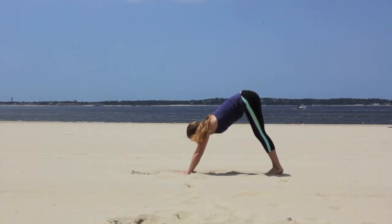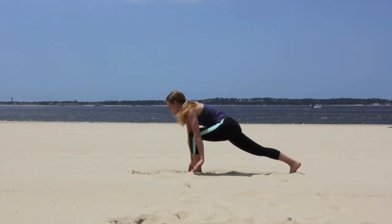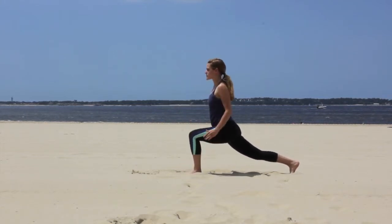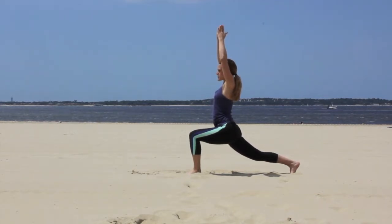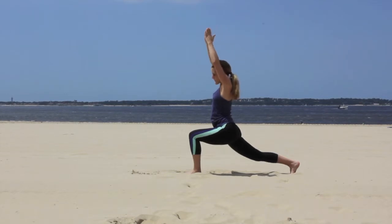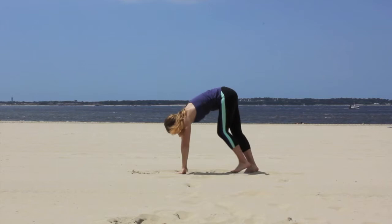Continue to hold this. Step foot forward and drop down into crescent pose. Bring hands above head, palms touching each other. Breathe in deeply. Turn hands to floor and step back into downward dog pose.